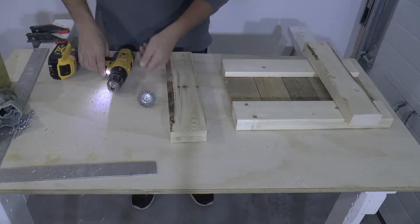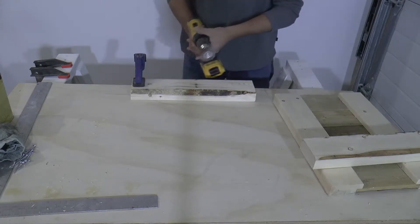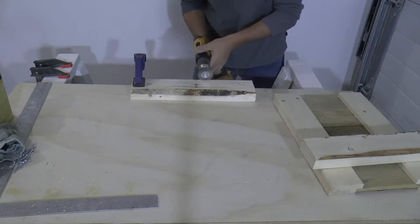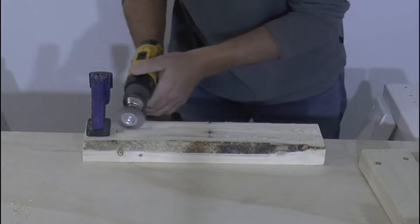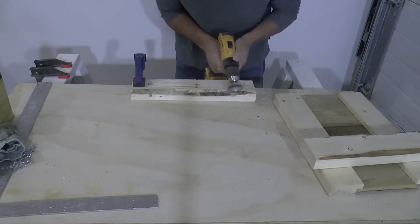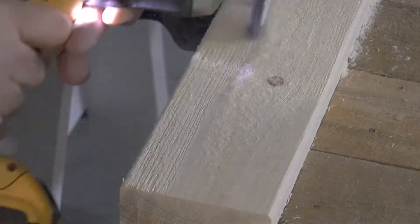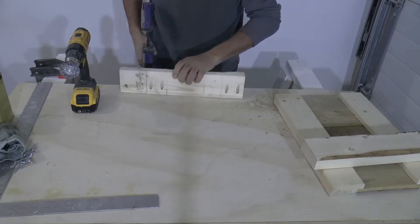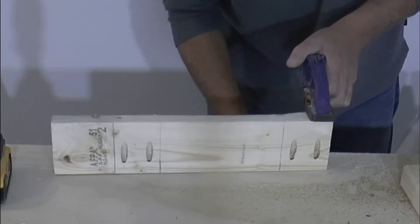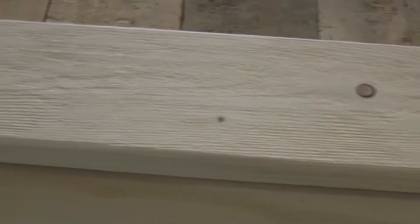Before I screw this all together, I want to rough up and open the grain on these 2x4s so they kind of match the roughness of the pallet wood. I found the easiest way to do this is to simply use a wire wheel attachment for my drill. These wire wheels cost like two bucks and they last a really long time, especially when you're only using them on wood. If you work it back and forth with the grain of the wood you'll get a really cool effect, and you can make it as deep or as shallow as you want just by controlling the variable speed on the drill. Just make sure to cover all the exposed sides of the wood.